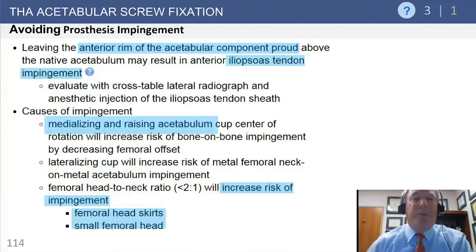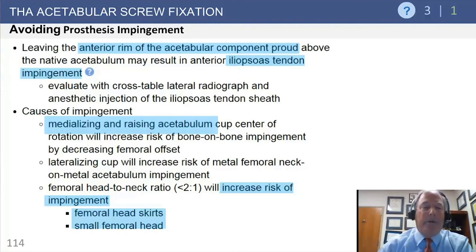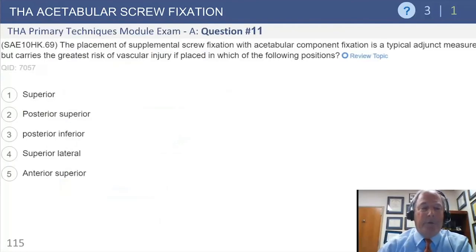One more point on acetabular component positioning: a large acetabular component used in revision can sit proud anteriorly, leading to iliopsoas impingement. Impingement is also increased with a poor head-neck ratio, skirts, or small femoral heads. To detect iliopsoas impingement, use a cross-table lateral X-ray to see if the acetabulum is proud to the pelvis, and consider an iliopsoas tendon injection to anesthetize the area and confirm whether that relieves the symptoms.